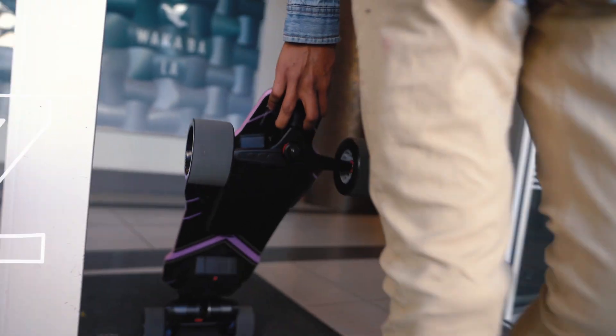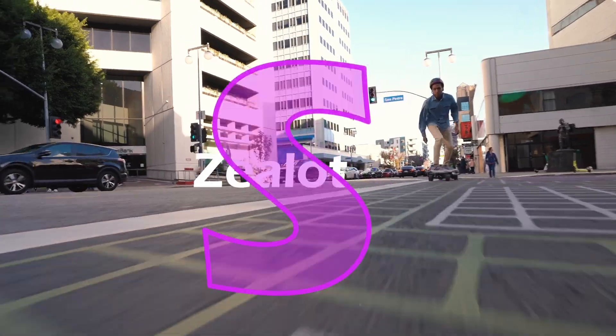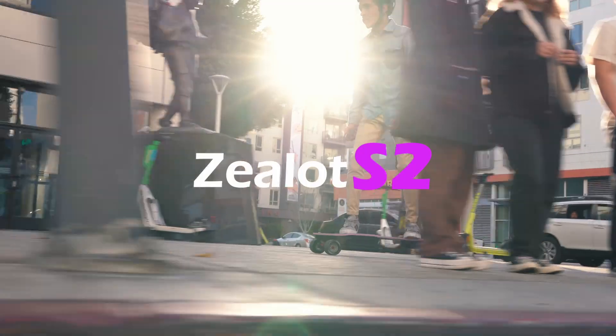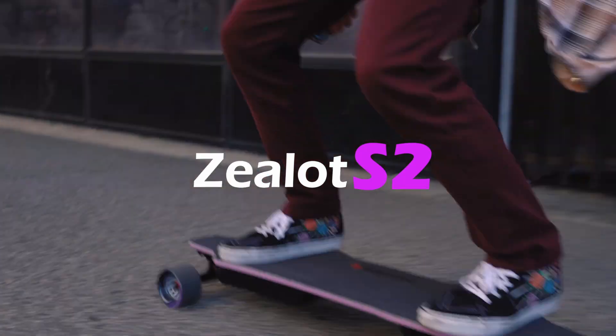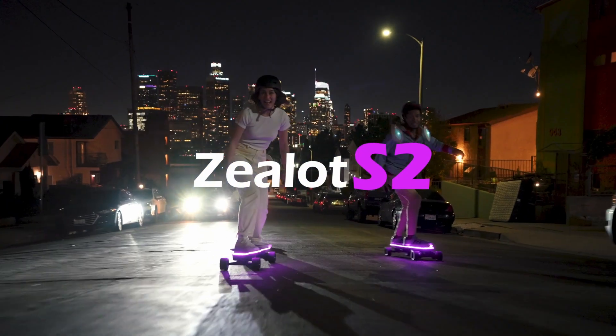I'm in warm and beautiful Thailand today. I want to introduce you to an incredible new product: the Backfire Zealot S2. This would be our flagship product in 2023 — it will be Backfire's top selling and most popular board, another benchmark moment.